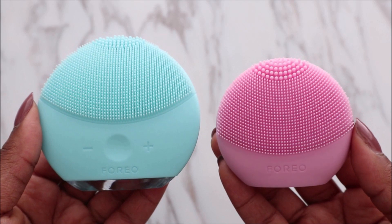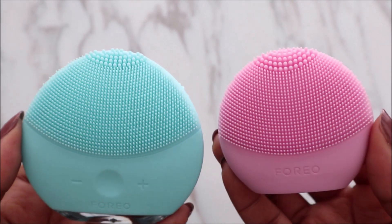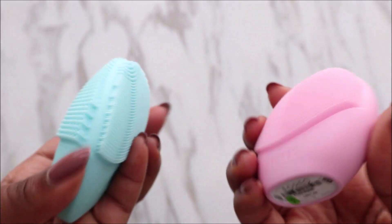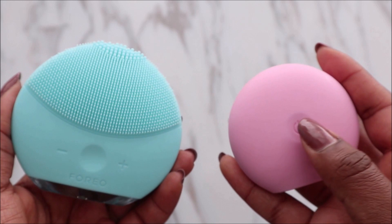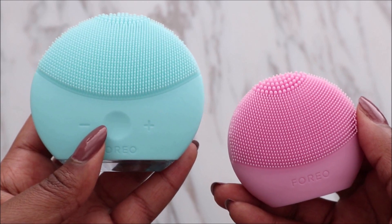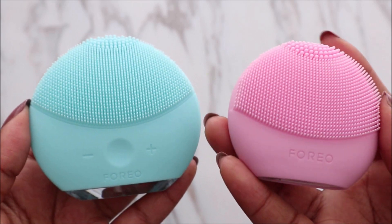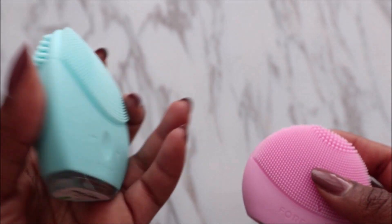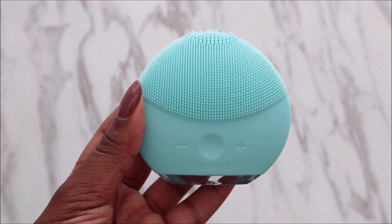For a design and size comparison, this is the Luna Play Plus — it's much smaller. The front bristles are pretty much the same, but the biggest difference is there are no bristles on the back. The on/off button is at the back on the Mini 2 but at the front on the Play Plus. The Play Plus has only one speed and uses replaceable batteries, whereas the Luna Mini 2 has eight speed settings and is rechargeable.